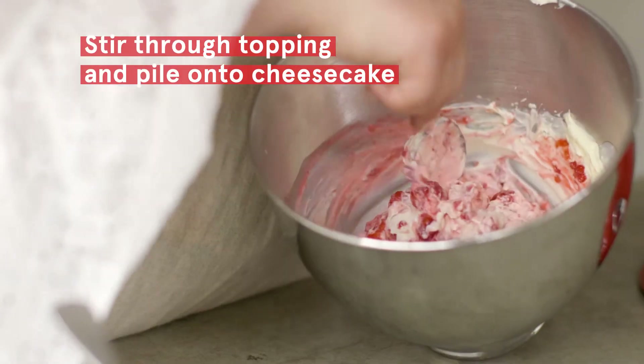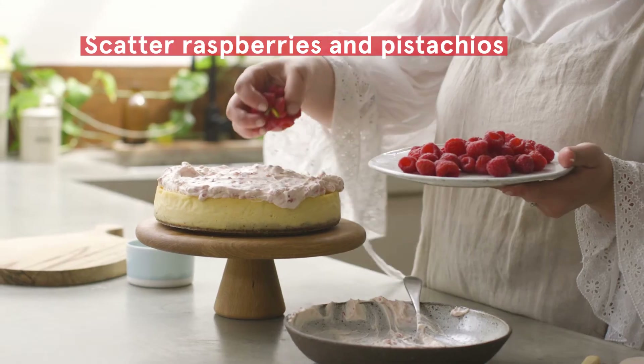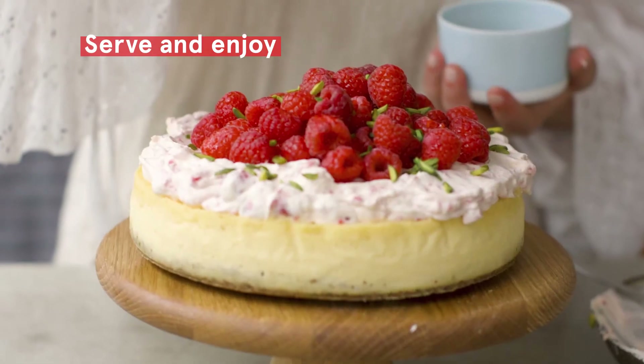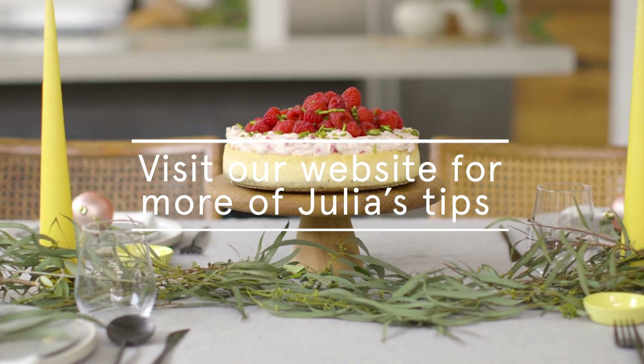This cheesecake is the perfect Christmas recipe because raspberries are fully in season and it's just really an impressive thing to put on your Christmas table. It looks really beautiful and the colours with the pistachios and the raspberries just feel really festive.